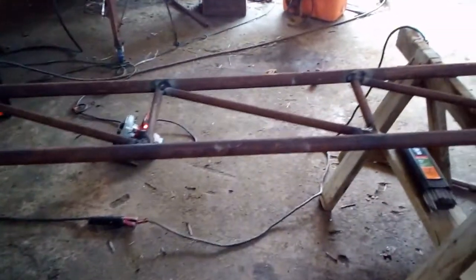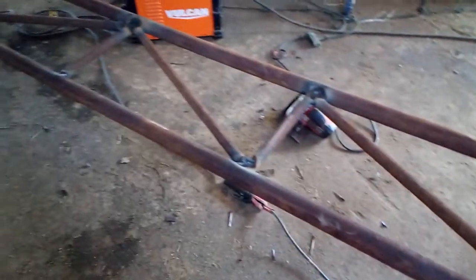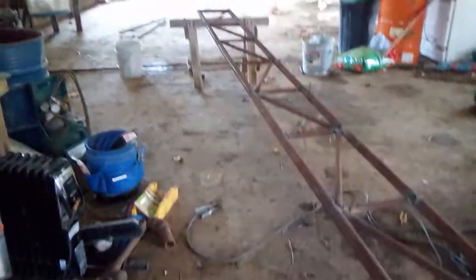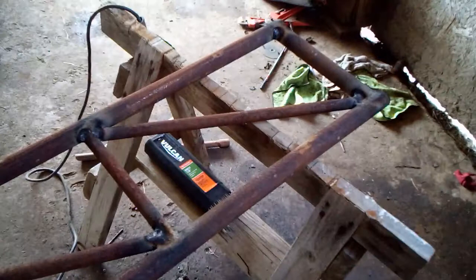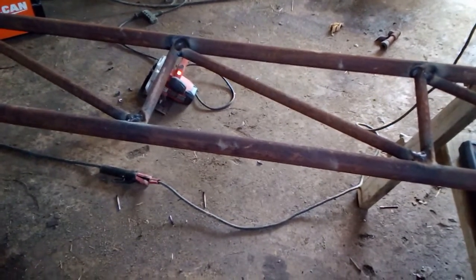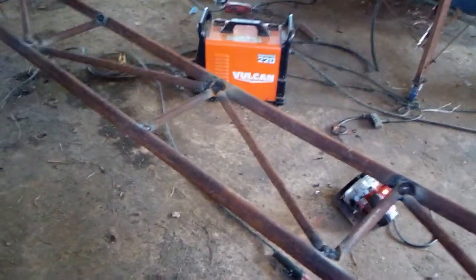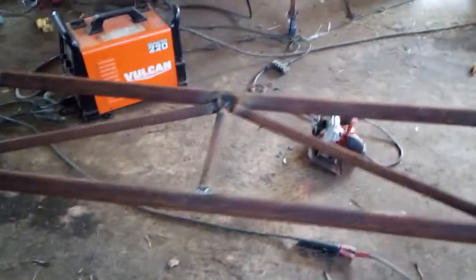I just finished this truss I'm building to do some remodeling on the chicken house that we use for a barn. It's 20 feet long and about 14 inches wide. I used inch-and-a-half steel pipe for the main runners, then three-quarter inch pipe for the diagonals and the verticals.